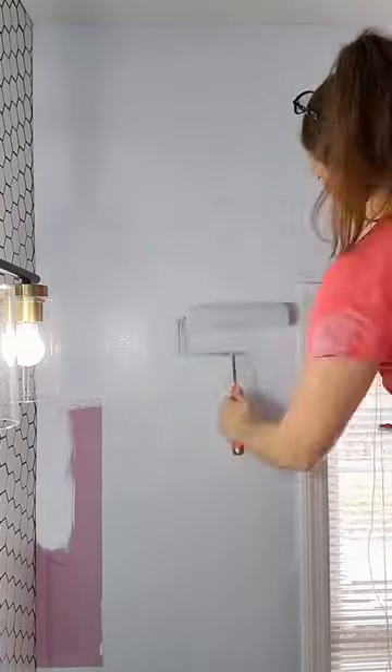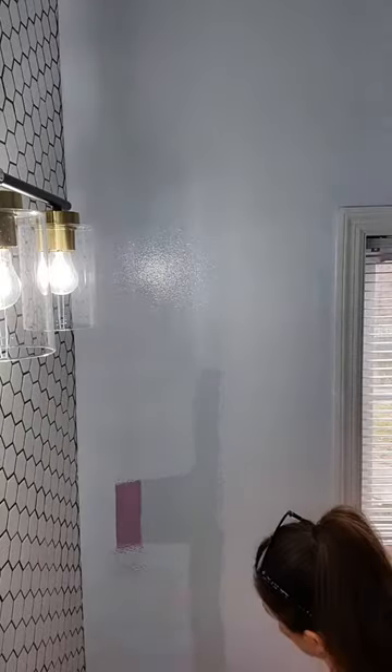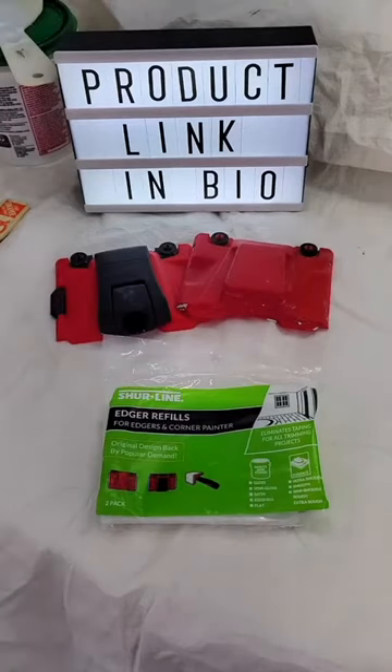And here's a bonus tip: don't use too much pressure when applying paint with the edger — keep it light. Just keep switching back and forth between the edger and the roller as you work along and you'll have a great finish. I painted the top half of my half bath walls completely in 10 minutes per coat using this method. Drop questions in the comments, and like and follow for more DIY.